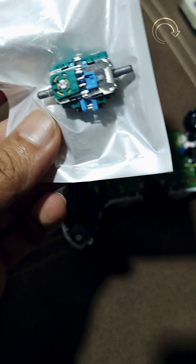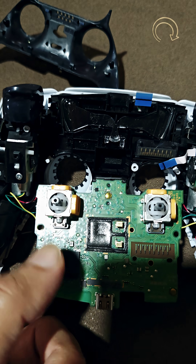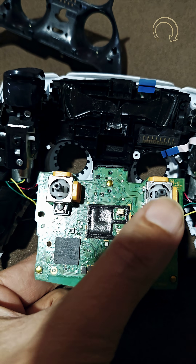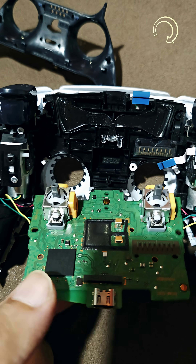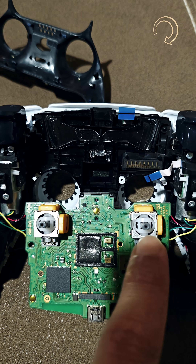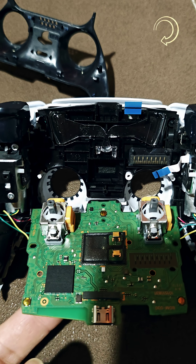Now let me show you what the Hall Effect joysticks are. I've already soldered that on the remote, on the PCB of this controller. These are the yellow-coded Hall Effect joysticks which I have soldered on the PCB of the main controller. You have to get this done if you want to eliminate that stick drift from your controller. I ordered this from Amazon and got a good pair of Hall Effect joysticks, and I've soldered them onto the PCB of the main controller.